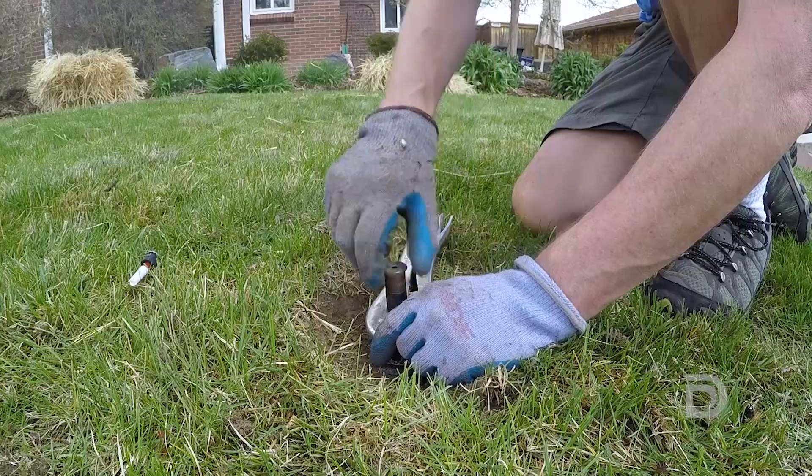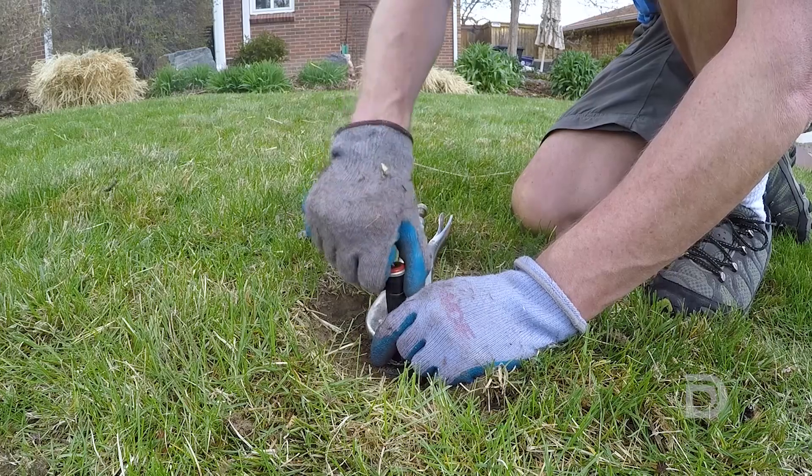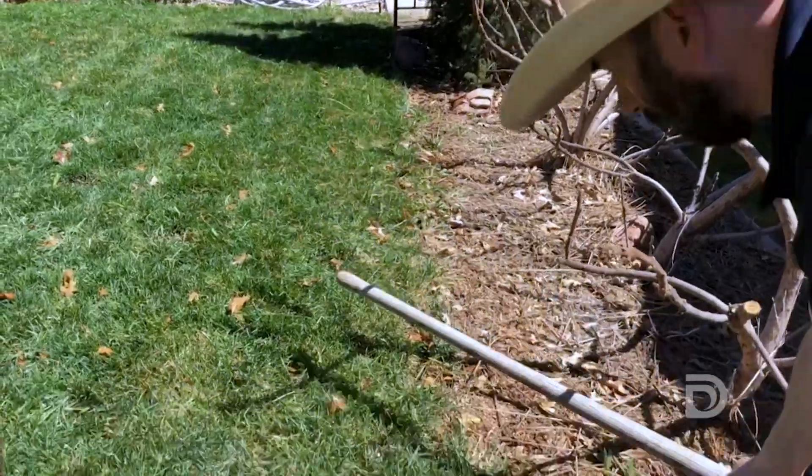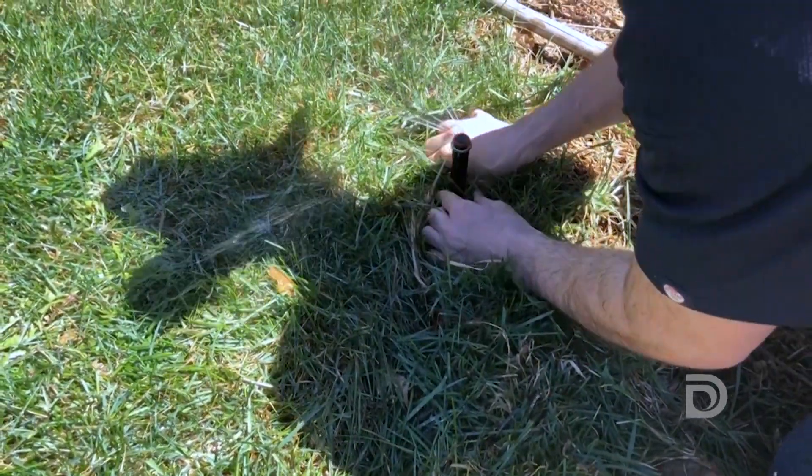It's counterintuitive that when you replace your existing fixed spray head with a high-efficiency head you need to run it a little bit longer because they put water out slower, but that's a better thing for both your water use and your landscape.